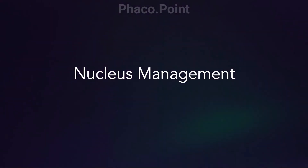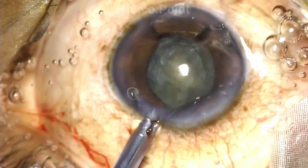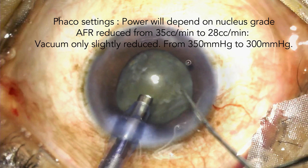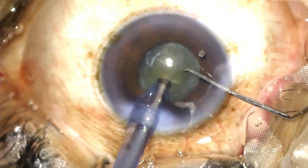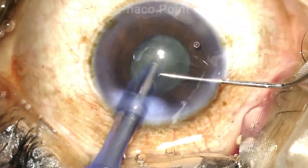Let's now move to understanding the various considerations in nucleus management of a small pupil phaco. We need a phaco power which is proportional to the density of the cataract — that phaco power doesn't change whether your pupil size is small or large; it is dictated by the density of the cataract. We reduce the flow rate significantly in these cases because we want a little more control. The vacuum is only slightly reduced. To me, the best technique for nucleus emulsification is the direct chop technique. In a small pupil phaco, since you need to work within the central 3 to 4 millimeters — the only visible area — no other technique would work as well as a direct chop.